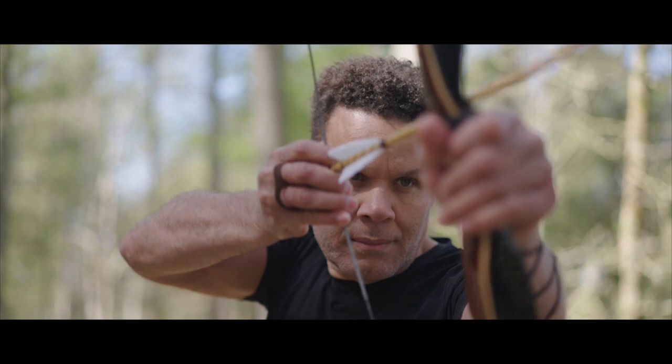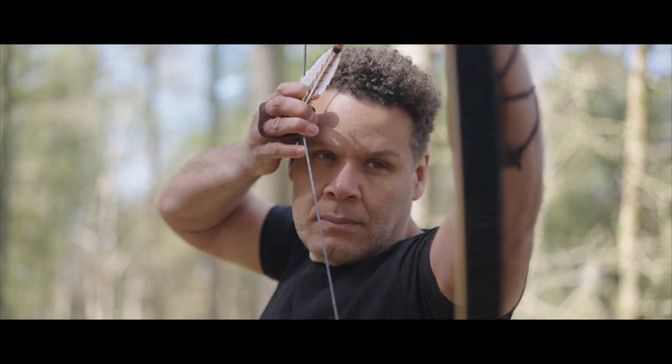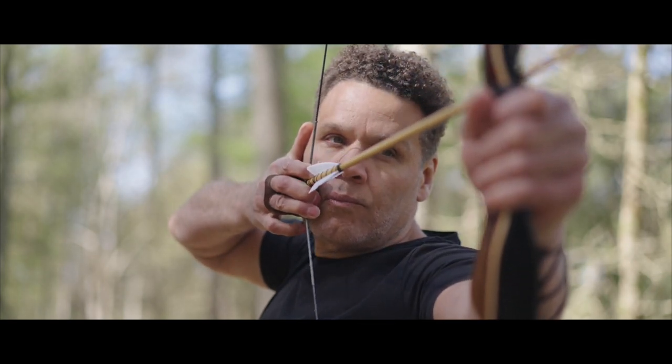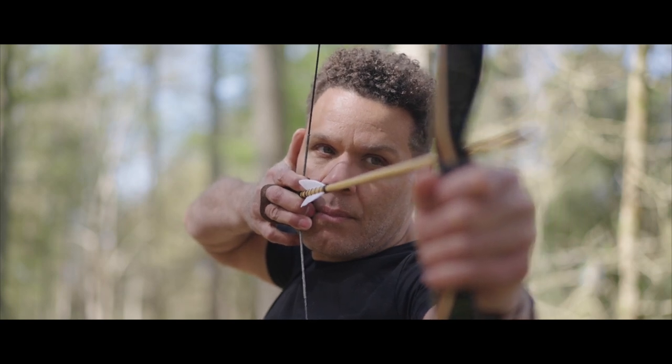I've heard a lot over the years about Aikido — that it doesn't work and it's rubbish. Well, you are about to take a journey into the heart and soul of the Aikido art form, into the Aikido Archer.